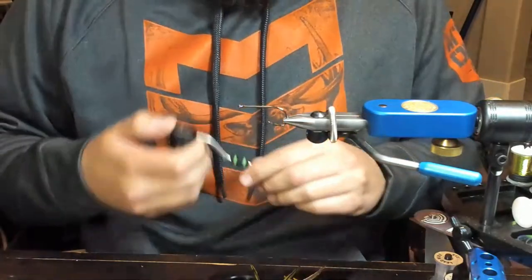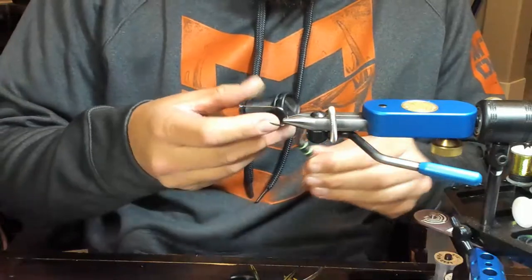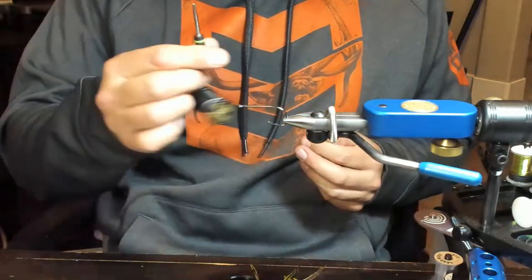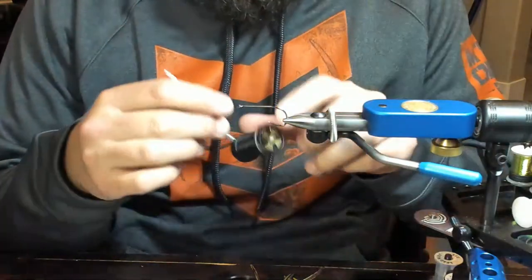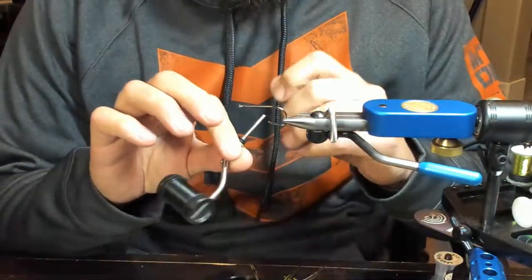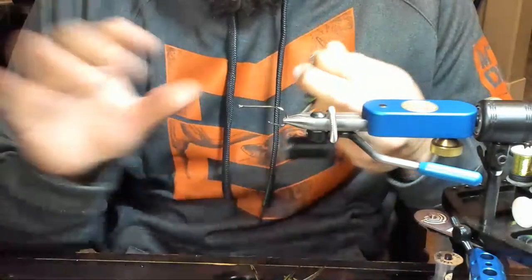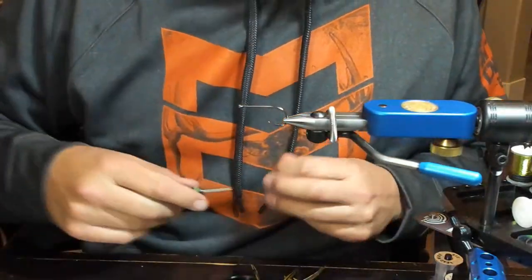I've got some thread - this is Semperfly, I think it's 12-aught. I'm not going to take it off because this is a right bobbin. If you've never used this, it's one of my favorite bobbins because you can adjust the tension, and on this bigger spool you just let it ride. Santa Cruz says we need to write Nature Spirit backwards - I think you just need to learn how to read front to back.